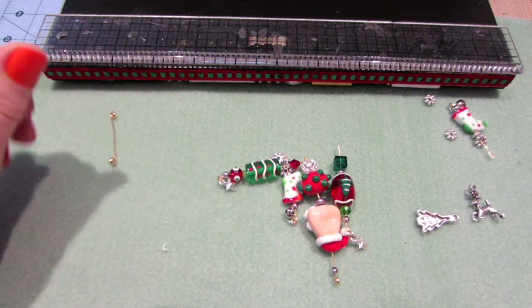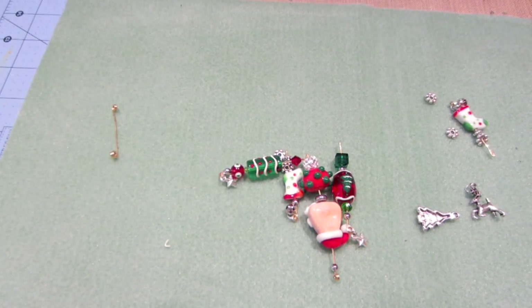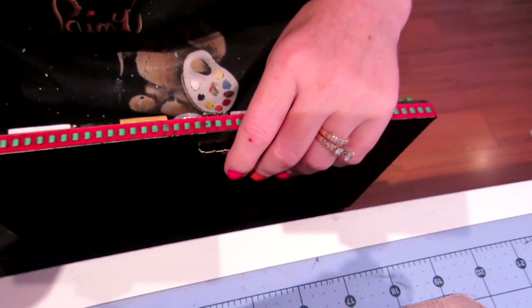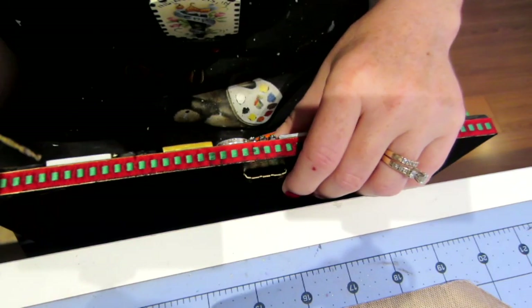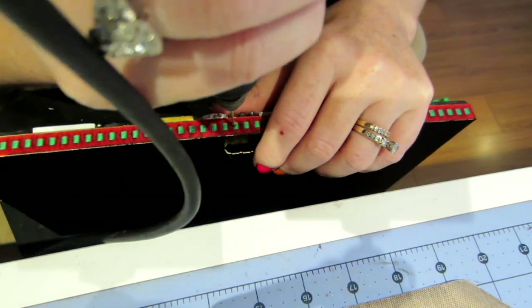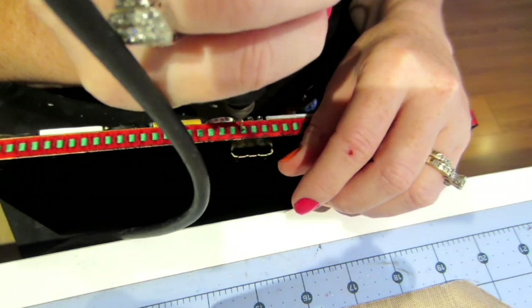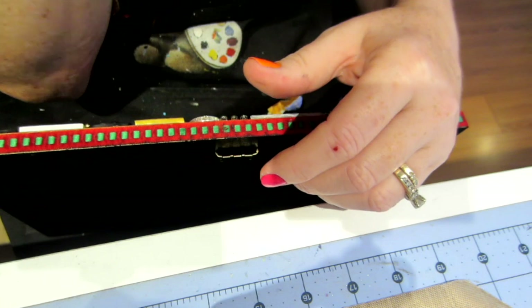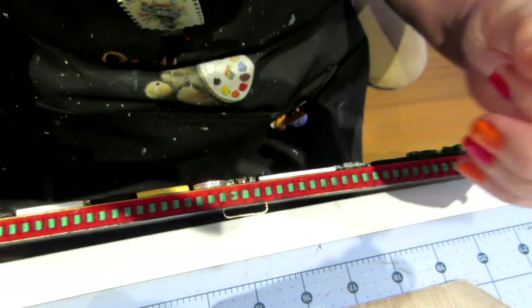That'll be a little tricky because I've never drilled through ribbon before, so let's see if I can just do this first hole with you watching. I'm just going to give it some pressure — and it went right through the ribbon, no problem! So I am going to drill the rest and I'll be right back.